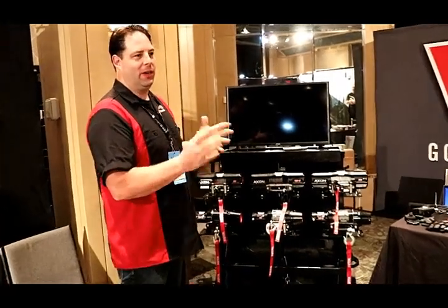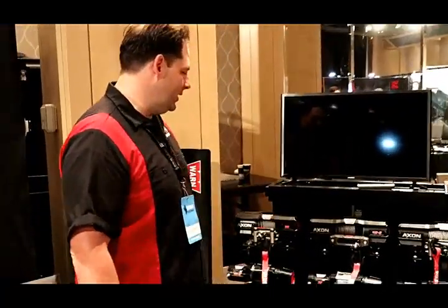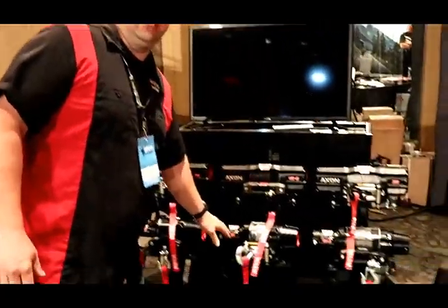I'm here from the Motivan show. Warren's got their brand new winch line here. We have the new Axon and also the new VRX series.